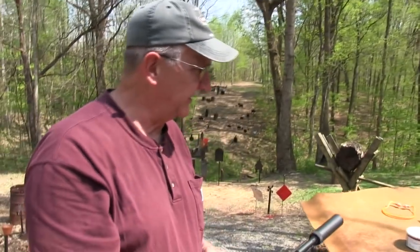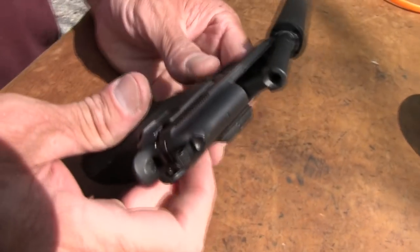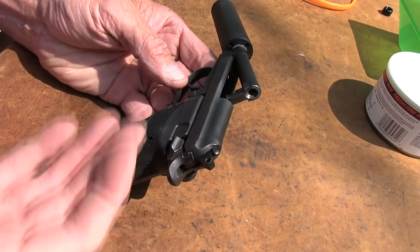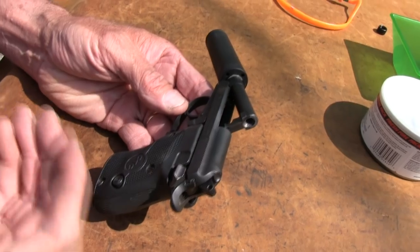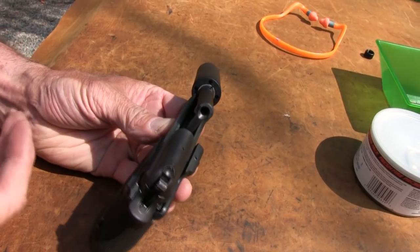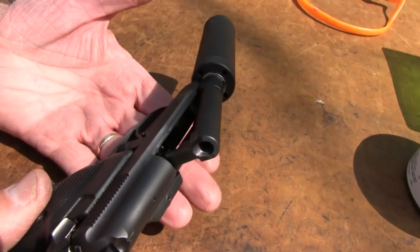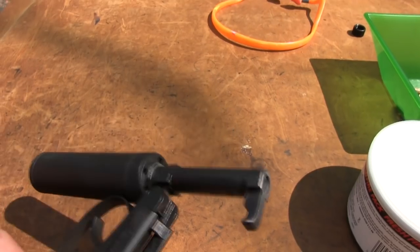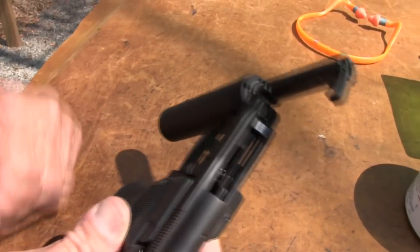It's a Beretta 21A. I don't know if you're familiar with this — mainly because I don't know all of you. This is an interesting design. You've probably seen these in gun shops. It's been around since 1984, with similar models like the 950 even before that. Tip-up barrel design — that is the truly unique feature. How many semi-automatic pistols open up like that? Pretty neat, pretty easy to keep safe and to know whether it's safe. Doesn't matter whether there's a loaded magazine or not.